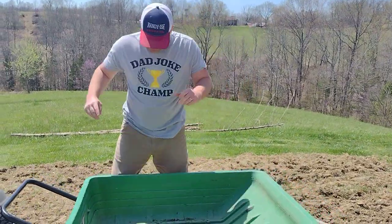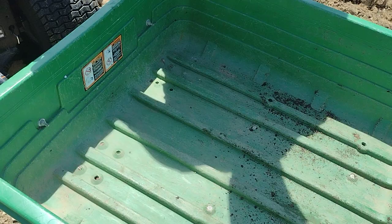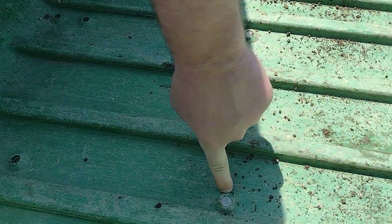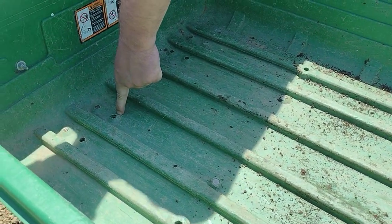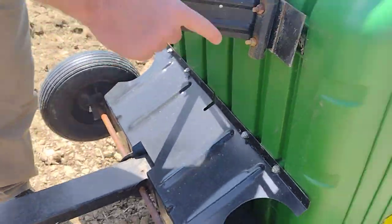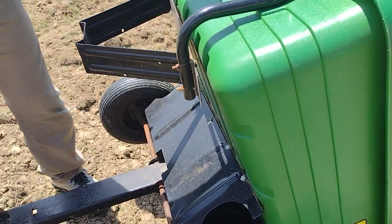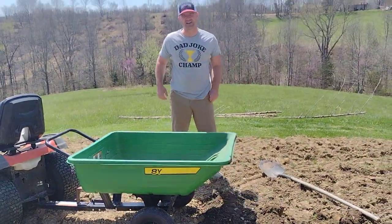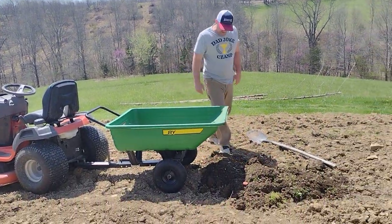Gripe number three — it's a poly bed, which is nice for some things but not for holding on to hardware. You can see this bolt head is still there, but they've pulled right through the poly. So those bolts aren't doing much. This probably isn't going to last that much longer, but I bought it in 2016 when we bought our last place.